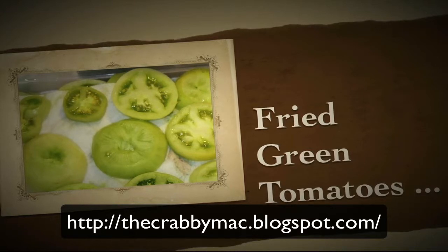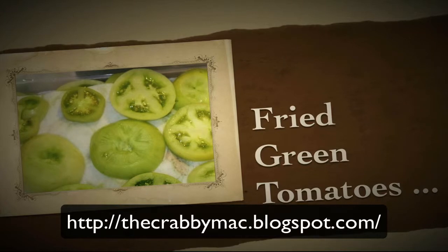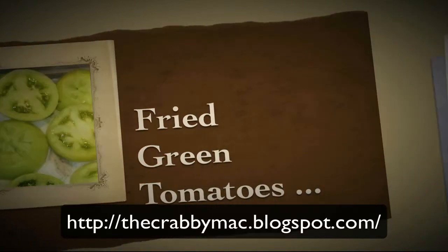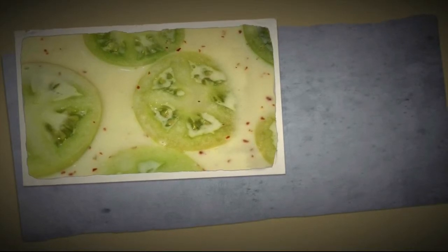You'll need about a half a cup of all-purpose flour, a quarter of a cup of milk, a couple of beaten eggs, two-thirds a cup of dry breadcrumbs or cornmeal, a quarter cup of olive oil, a half a teaspoon of salt, a quarter teaspoon of pepper, and an optional ingredient I like to use is some ground oriental chili.